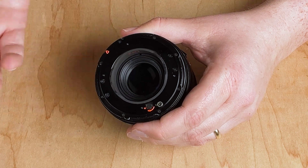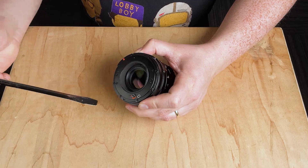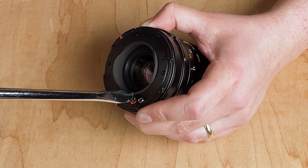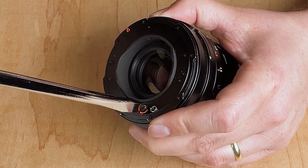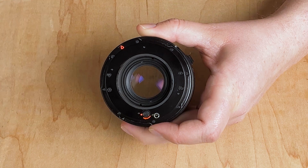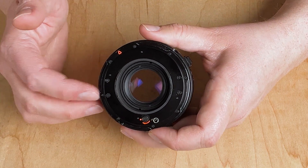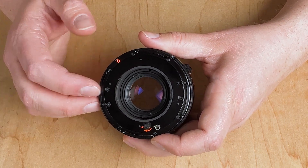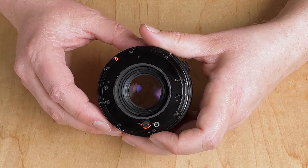We can use a Hasselblad tool, or if you don't have one, you can use a simple flathead screwdriver. You're simply going to place it in here and rotate it. If we rotate it all the way, we should have locked open the shutter. As you can see, the shutter is now open. Now we can adapt this lens to the camera, the sensor can see through it, and we can use the shutter inside our digital camera rather than the shutter in this lens.